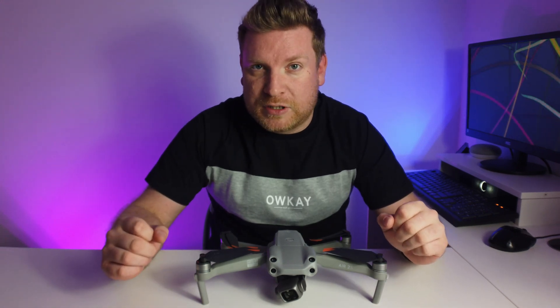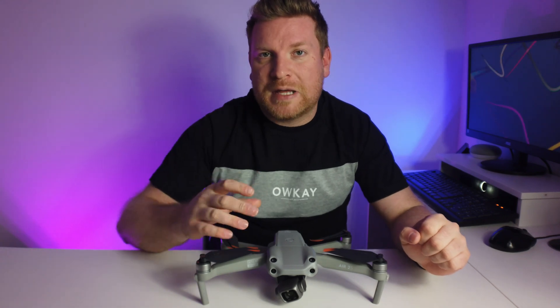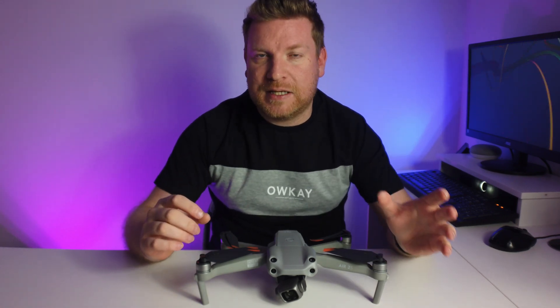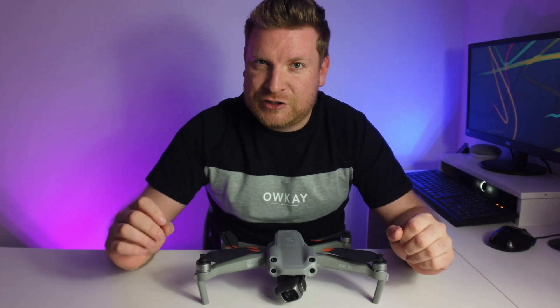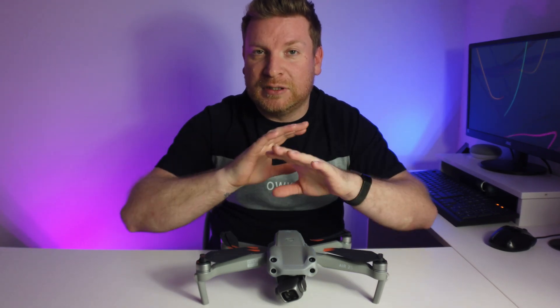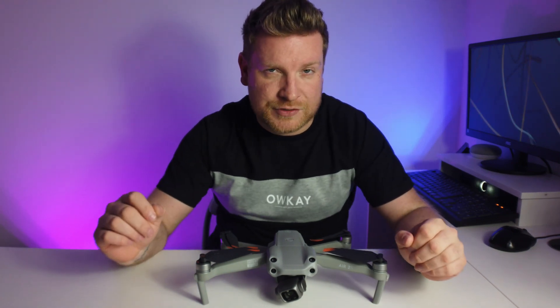Hi everybody, welcome back to the channel and another video on the Air 2S where I'm going to be exploring the ADS-B, which is a great safety feature and I've managed to demonstrate it today genuinely, accidentally, which was even better than what I originally planned.